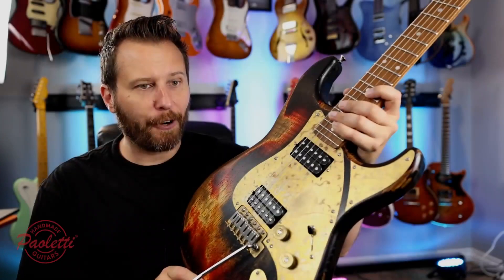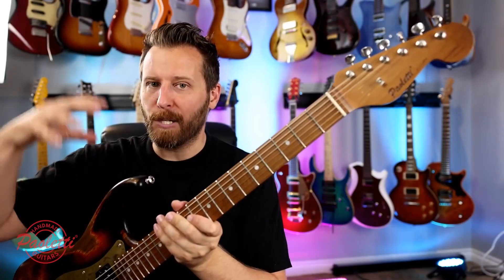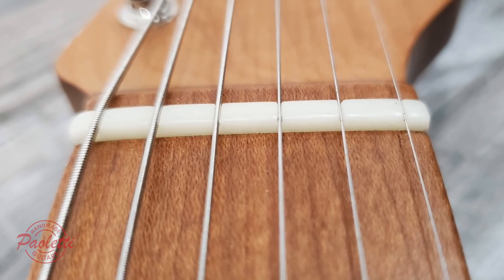Now first things first, if you've never heard of Paoletti, well they're making some of the nicest, most interesting guitars on the planet. They're made in Italy and obviously they're vintage inspired guitars, and this one is no exception. Split head tuning machines, some of the nicest bone nuts I've ever seen on any guitar ever — just the attention to detail is staggering.